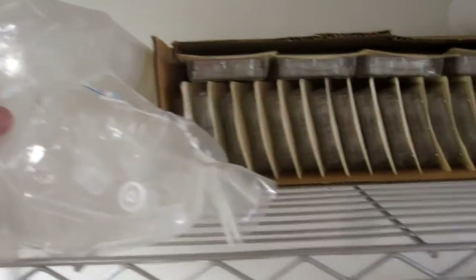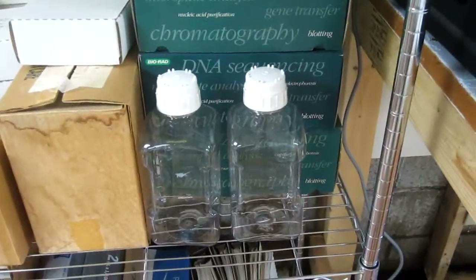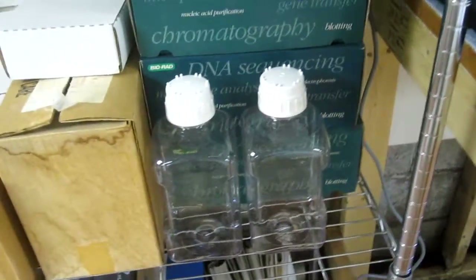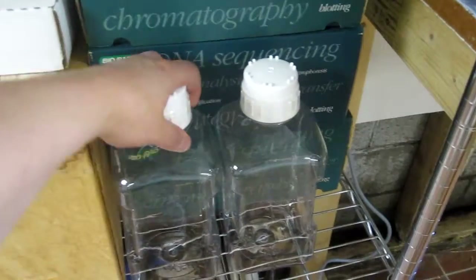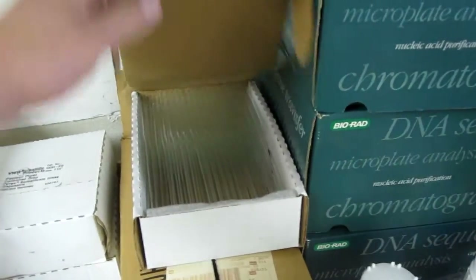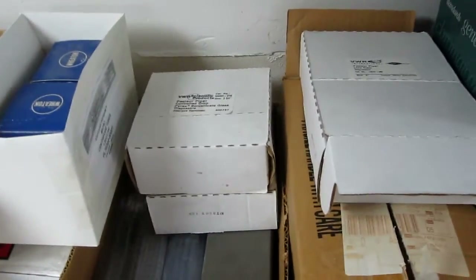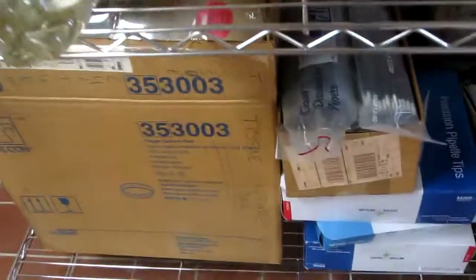So we have some culture tubes up here, some cell culture plates back here, some falcon tubes. Got a couple Bio-Rad kits — I think they're GFP purification. Some one or two liter sterilized sealed media bottles, some Pasteur pipettes long, Pasteur pipettes short, glass pipettes — some of these are pre-sterilized. Two alcohol lamps, some small petri dishes and cell culture dishes, and an assortment of extra tips.